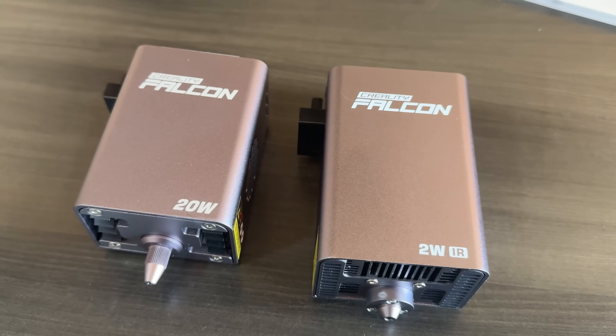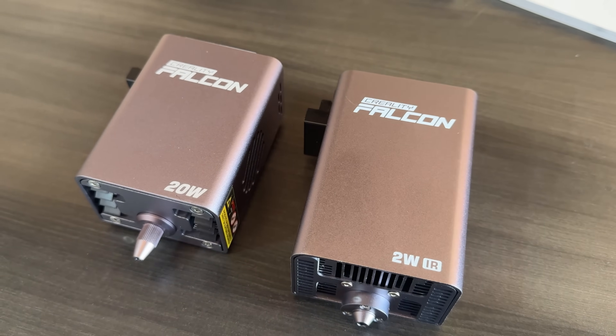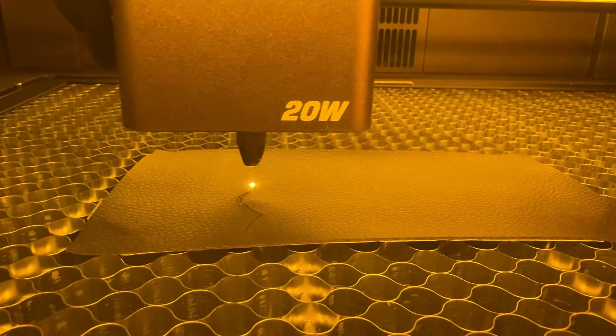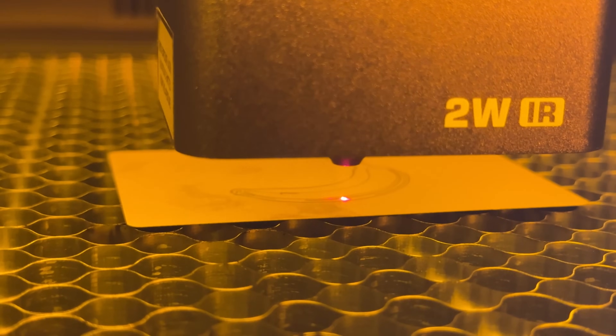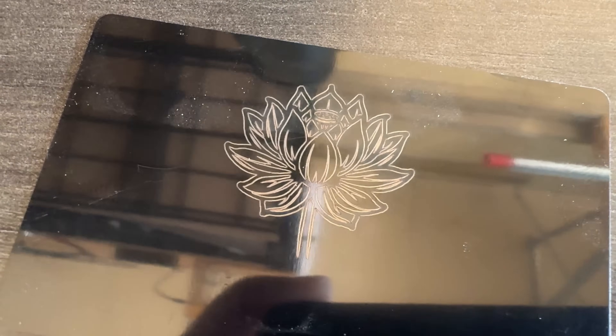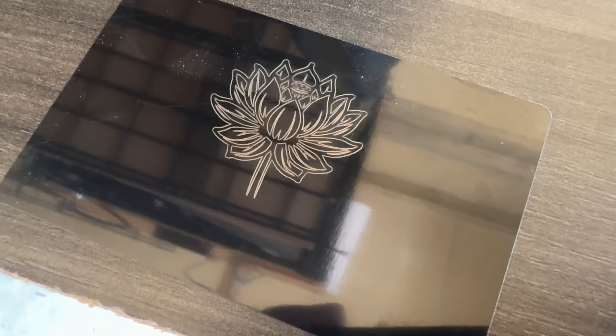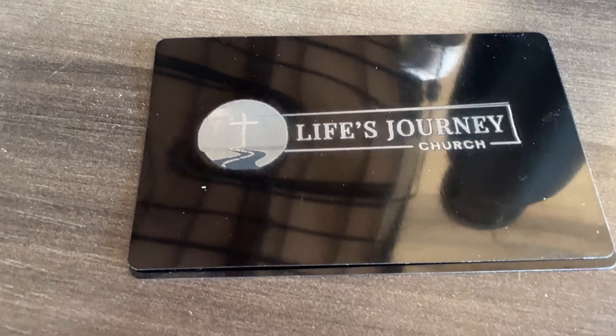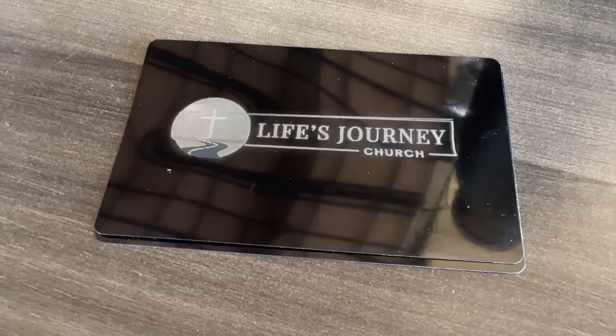Unlike others, it has two laser heads: a 20-watt blue diode laser for wood, acrylic, leather, and more, and a 2-watt infrared laser for ultra-fine engraving on metals like gold, silver, titanium, and even ceramic coasters. That means one machine for wood projects, jewelry, custom metal business cards — basically endless possibilities.